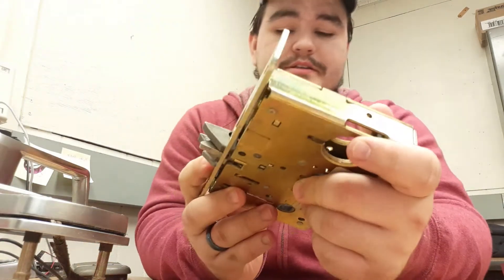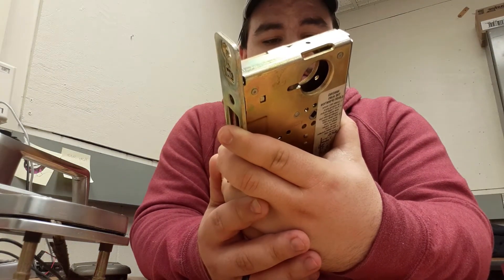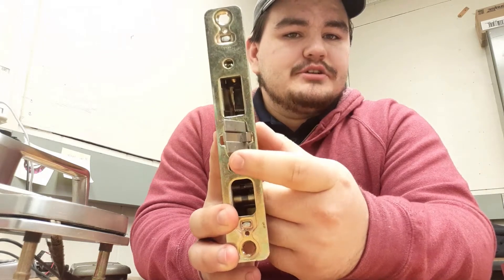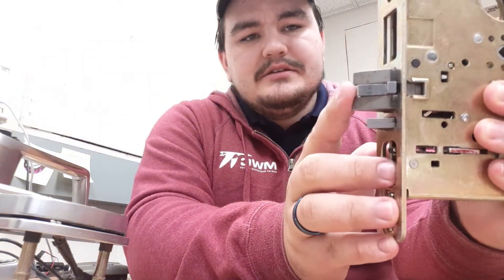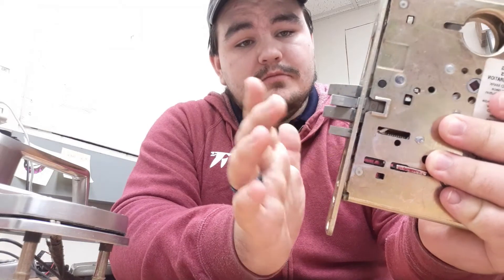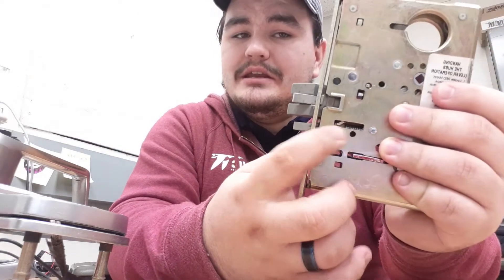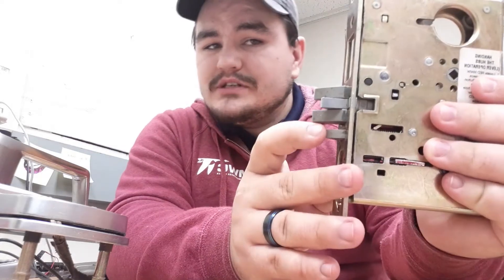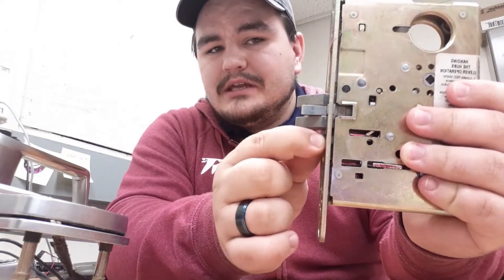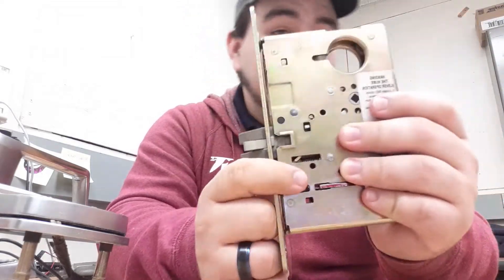This is called a mortise lock, and it's got a latch bolt on it — which means it's basically got a deadbolt with the latch. If you've ever played with a door, you've got the little piece and then you have the big piece. The little piece — if it's in, you can't open the door; if it's out, you can. What the lock does is it releases this little bar: once I push it in, you can see it going in — it releases that bar to come out, but this piece stays in because it's a closed door.